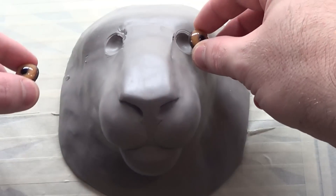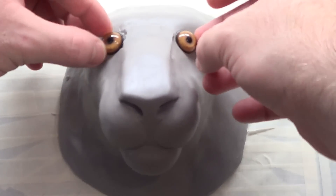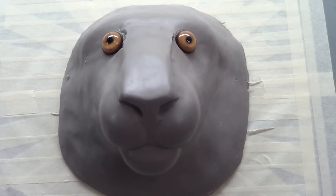I just wanted to stick them on here real quick to see how they look. Obviously they're not going to be at that particular angle, but you can see that's just going to add so much character.